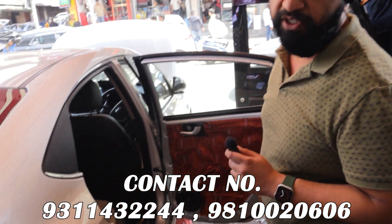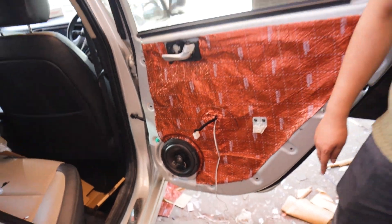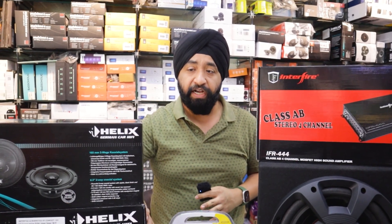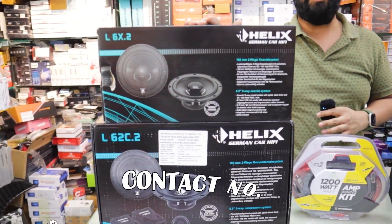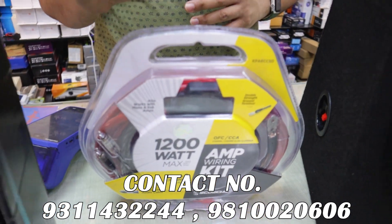We are putting a component from Helix and also a coaxial from Helix. I'll show you the box in a little while. It will have wiring and an amplifier. We are putting Helix components on the front doors and Helix coaxials on the rear doors. The wiring is 6 gauge — the best wiring available in the market.